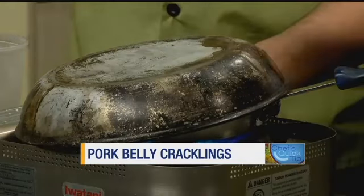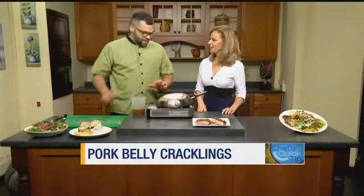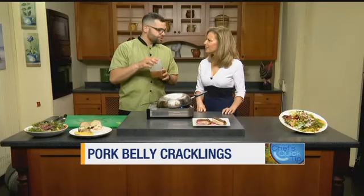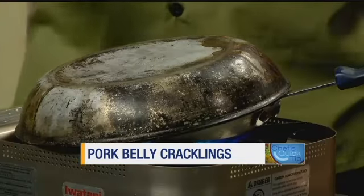So what happens now? When do we know this is ready? That'll take about two or three minutes. You'll flip it over. And then I usually deglaze with a little bit of tiny spice and apple juice. And that'll make the sauce for the pork belly cracklings.